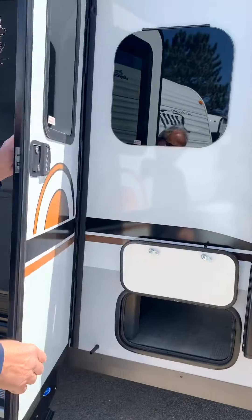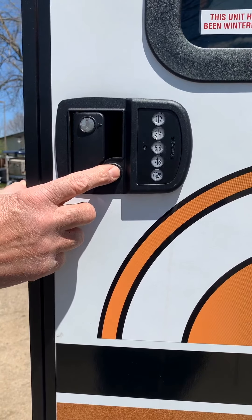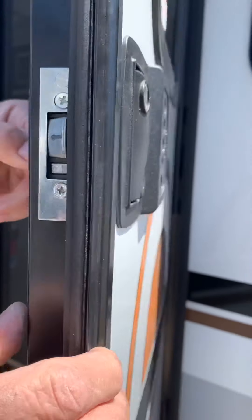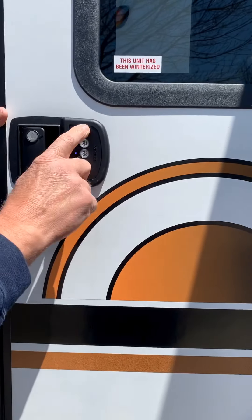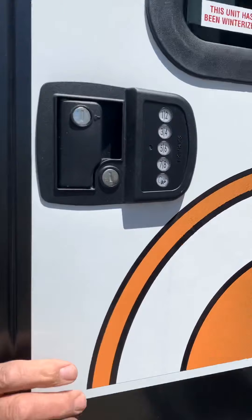This is your main lock assembly. You have two key locks — one does this, the same key does this. But this key, you have the only key to, and it drives a deadbolt into the side of the lock. There's also where you can preset a digital code to this one for entrance to the trailer.